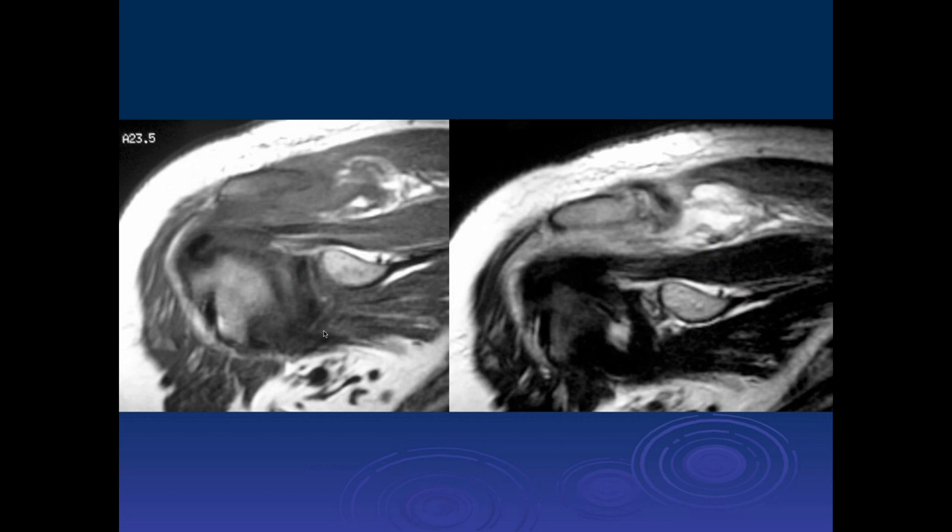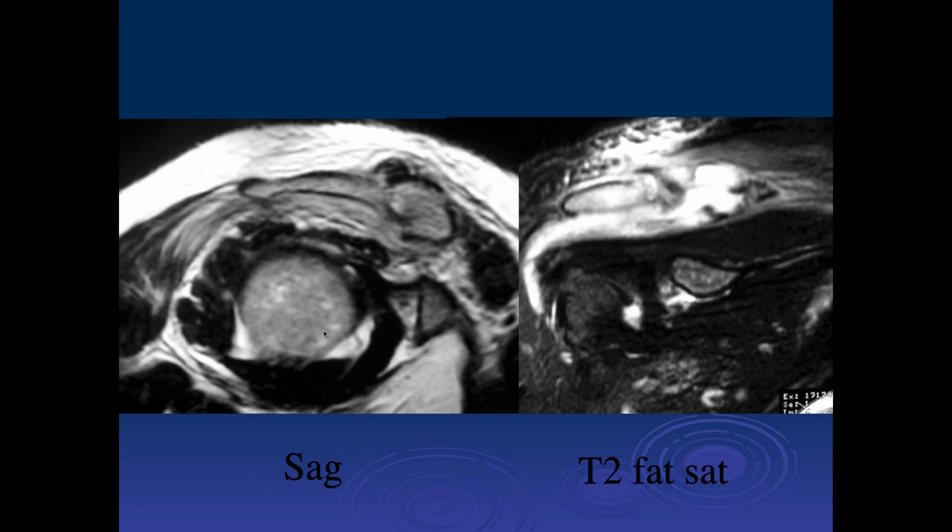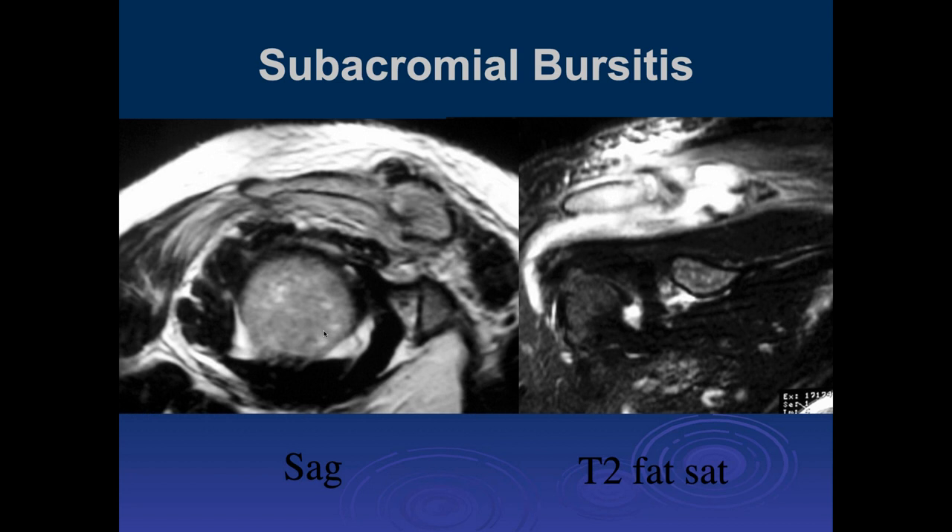I see a lot of increased fluid signal intensity in the subacromial bursa with synovial thickening — not sure if this could be bursitis or inflammatory arthropathy affecting the bursa. There's lots of fluid again in the subacromial and subdeltoid bursa. This is subacromial and subdeltoid bursitis. Most subacromial bursitis we see is probably more mechanical — related to outlet impingement. But you always have to be concerned about infection, and traditional inflammatory diseases like rheumatoid arthritis can also present with subacromial bursitis.